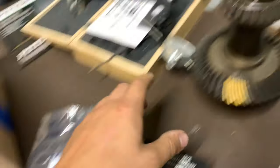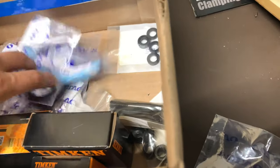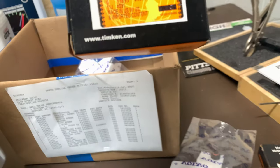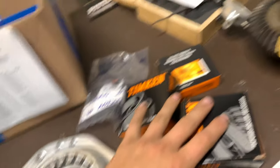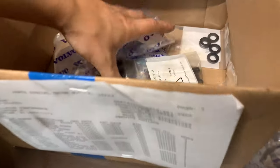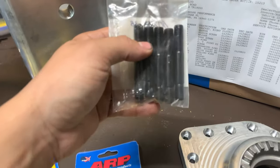We need 15 M8 by 1.25 by 30 ARP bolts and two M6 by 1 bolts. These are all ARP 8740 Chrome Moly — very strong bolts. You need to use ARP bolts because they're the only ones that fit these little cutouts. We have all brand new bearings: brand new ring gear bearings, which are the 32-010s, and an inner and outer pinion bearing, which are actually the same as the rear diff bearings.